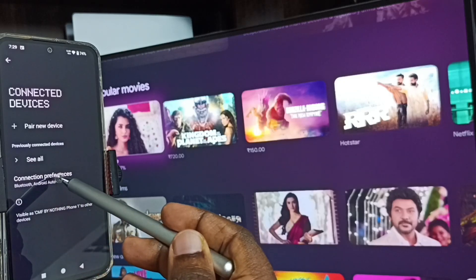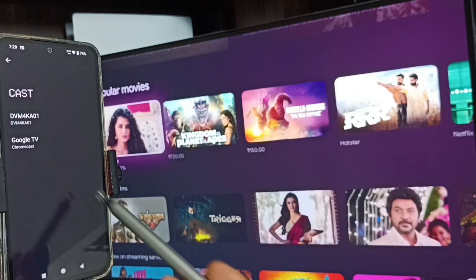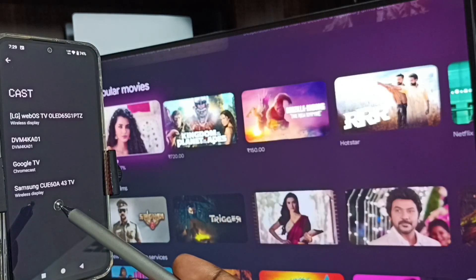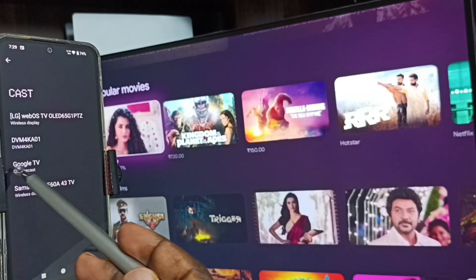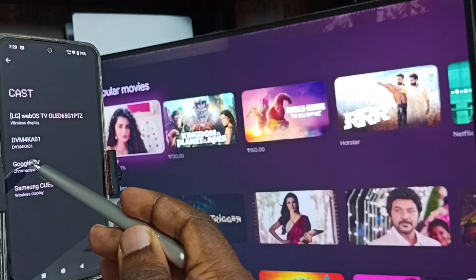Go to Connection Preferences and tap on Cast. You can see this mobile phone has listed all nearby TVs — you can see 'LG TV Android', 'Google TV', and 'Samsung TV'. 'Google TV' is the name of this TV. Tap on the TV name 'Google TV'.